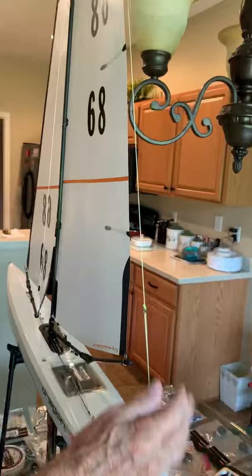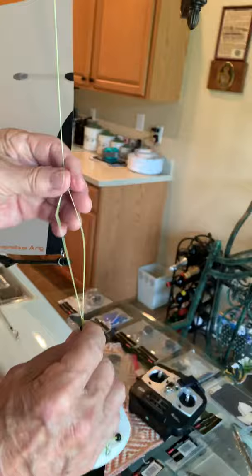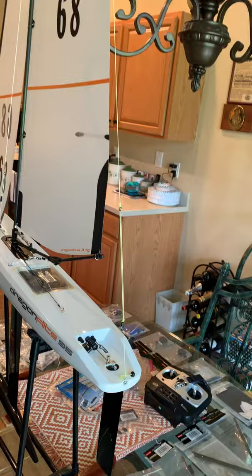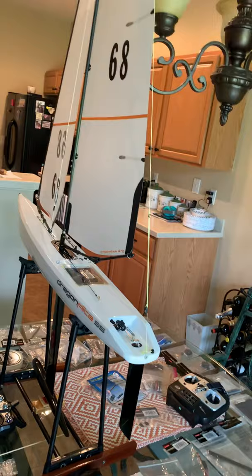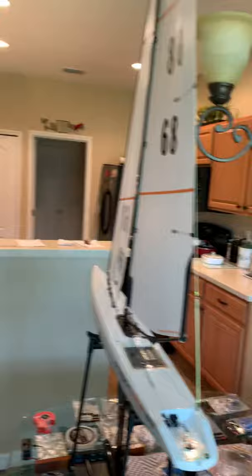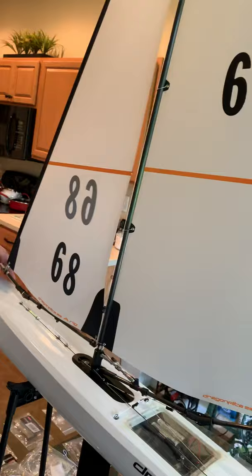Now check the backstay — it feels pretty good. You can tell if there's too much tension or if it's too loose. Just come back, feel it, and put just enough tension on so it feels nice. Backstay tension on these boats is somewhat critical. You want enough tension to keep the jib forestay tight so it will cut the wind.